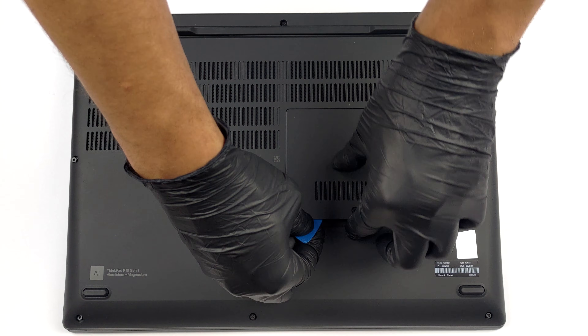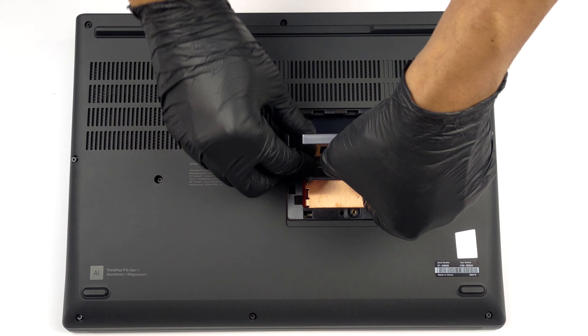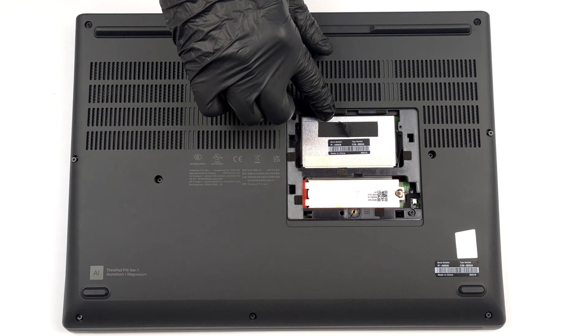First, on the bottom panel, you will find a service lid. Undo its single Phillips-head captive screw and pry it with a plastic tool. This will reveal two SODIMM ports for memory expansion and one M.2 slot for storage.